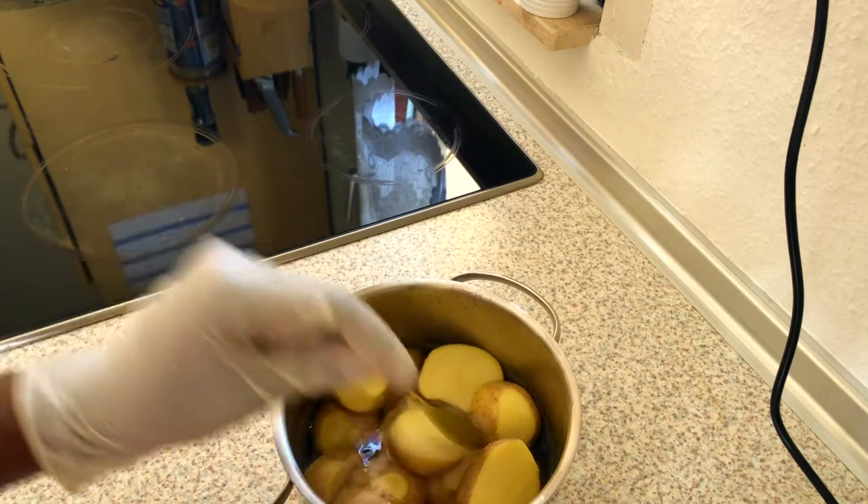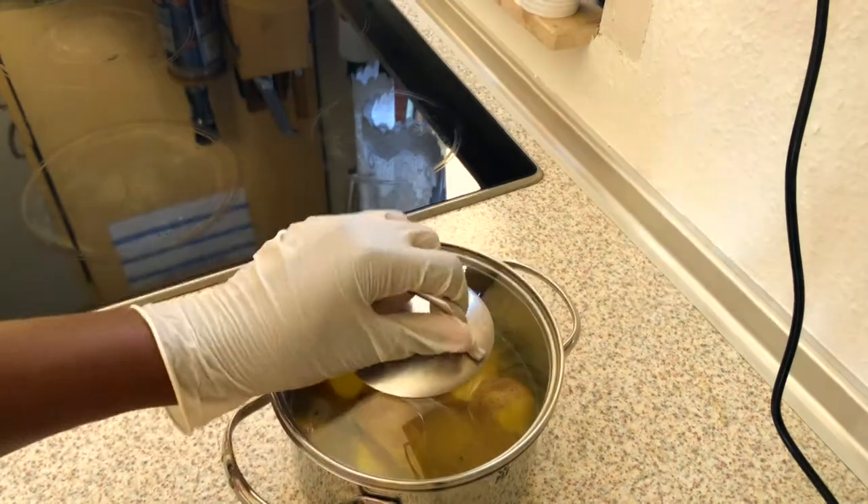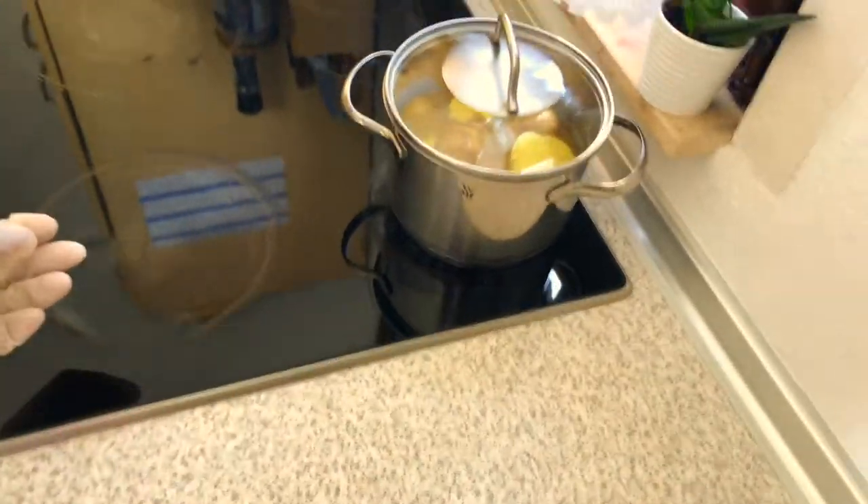So I've added in some salt — that was a quarter tablespoon of salt — and also seasoning. So we're gonna let it boil until it's ready.